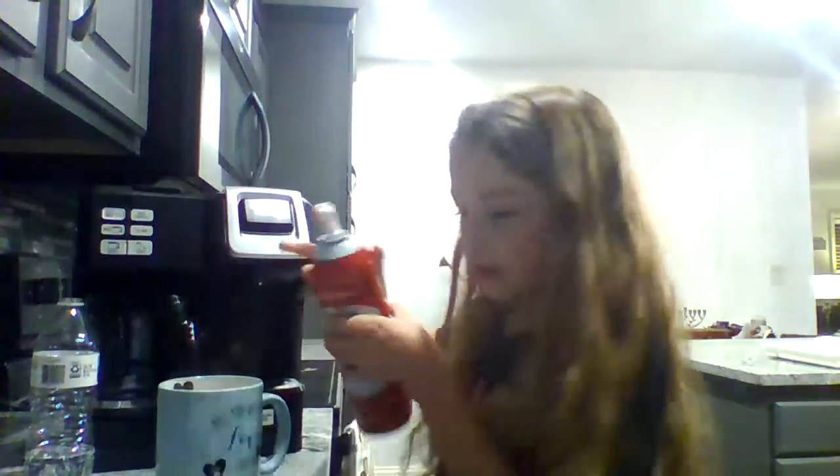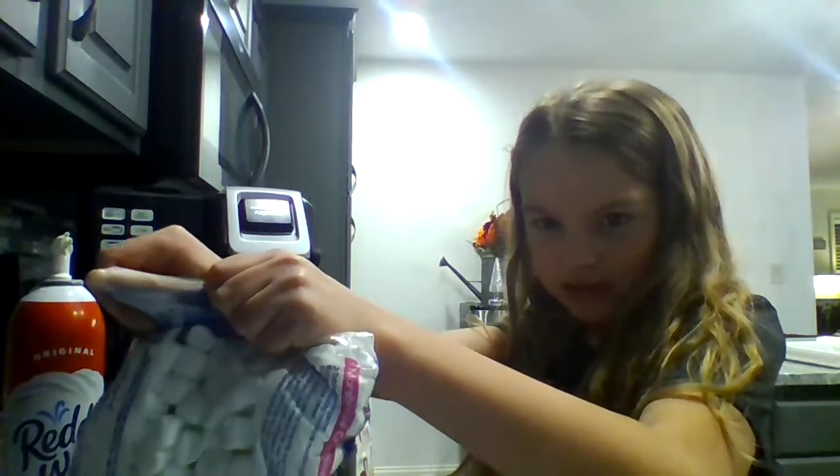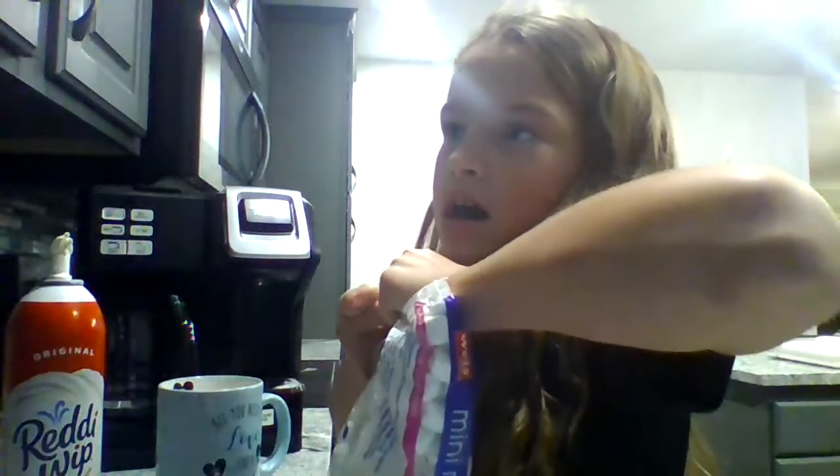First we're going to put some whipped cream — we're probably not going to be able to see it. A little bit of that. These are the mini marshmallows; I'm going to do these. I never put marshmallows in — this is only for you guys. I usually just leave it plain, without any whipped cream, any marshmallows, or anything in it.